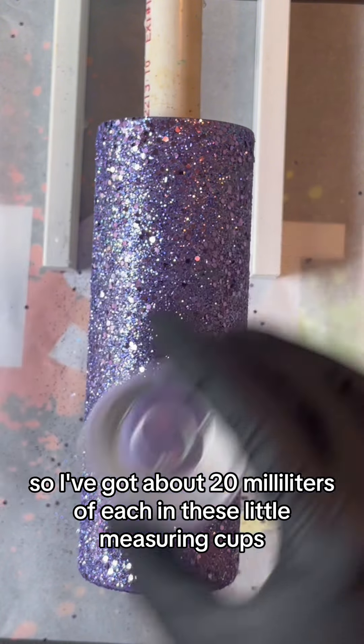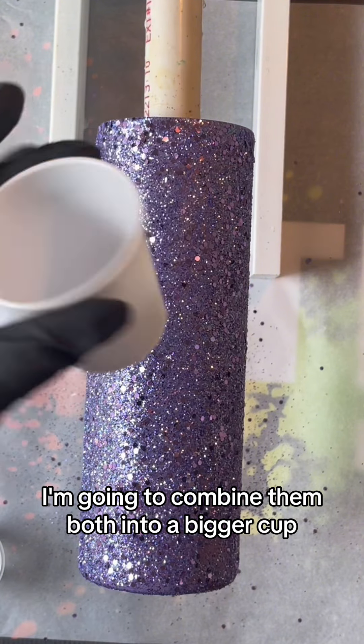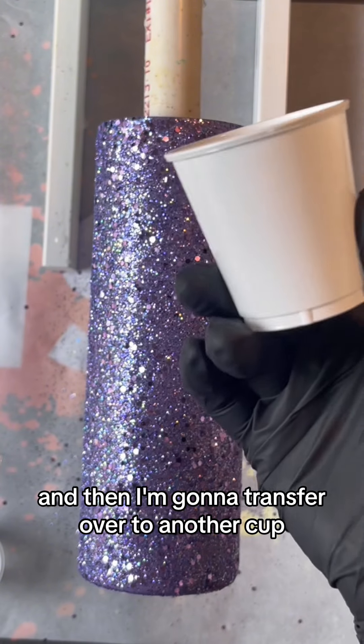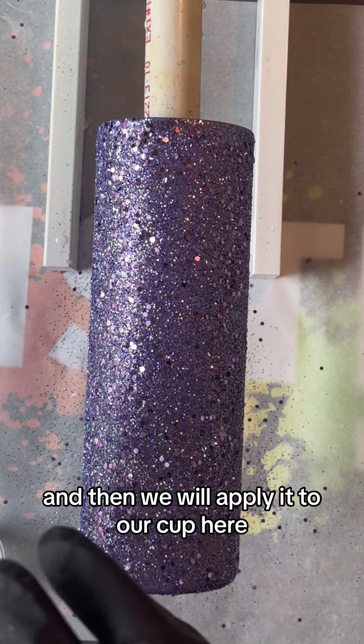I'm going to combine them both into a bigger cup, I'm going to stir it for two minutes, and then I'm going to transfer over to another cup — and I'll explain why in just a little bit — and then we will apply it to our cup here.